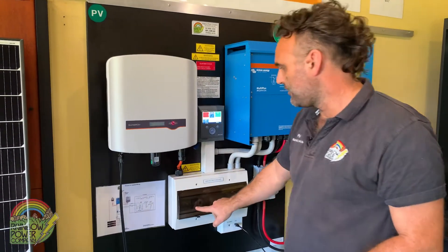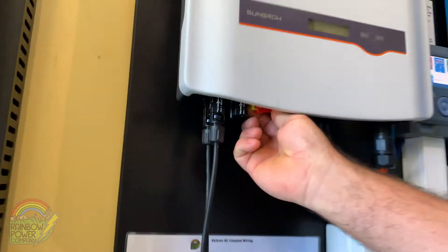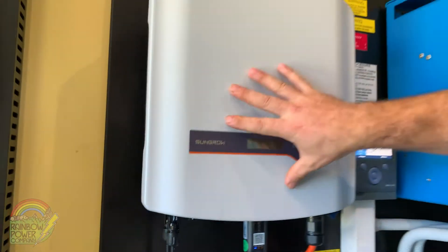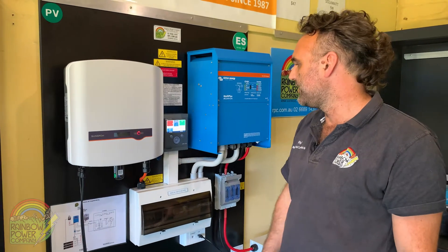Next we're going to turn the solar off. We turn off the solar breaker in here and also turn off the DC isolator underneath, which disconnects the actual solar coming into the solar inverter. It will blink for a few more seconds and then the lights will go out on it.